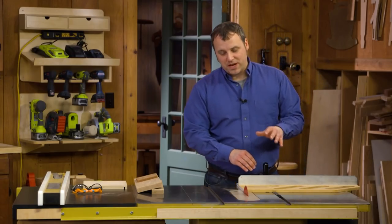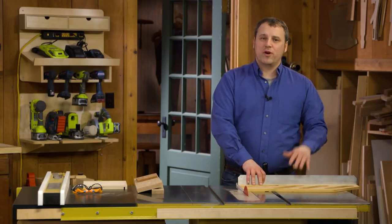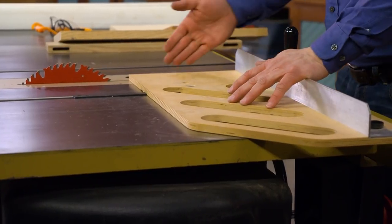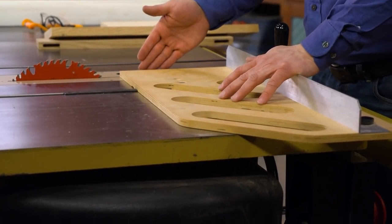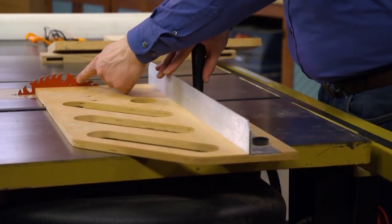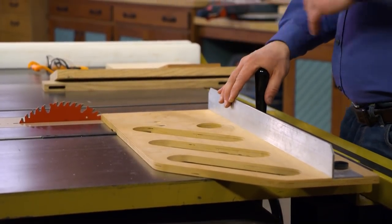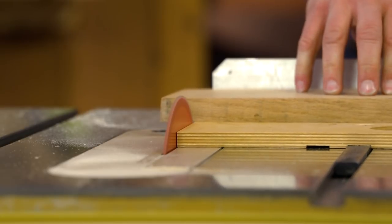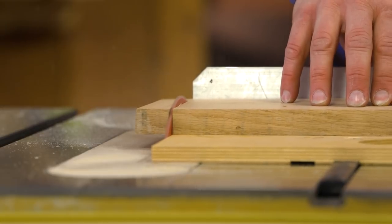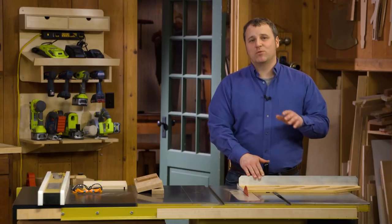Overall, I think what you'll find with this particular sled is one that's going to carry you through all of your everyday cross-cutting tasks. Another benefit is when you follow the plans for it, you're actually going to make this sled a little bit extra long. So the first time you use it, you'll make a cut where the blade will trim the edge and create a zero-clearance support surface on this side of the cut, which means that you're going to eliminate any tear-out that you could get on the bottom edge of your workpiece. A cross-cut sled like this one can be a big improvement over a miter gauge, and I hope it's a reason that you'll add one to your shop.